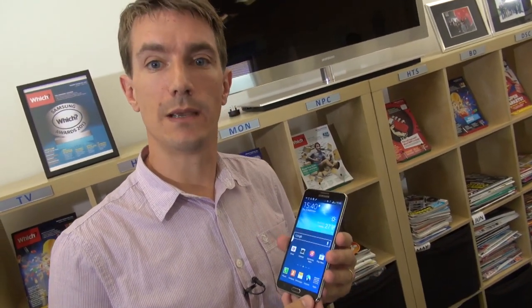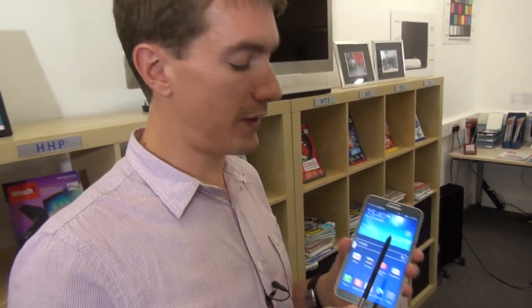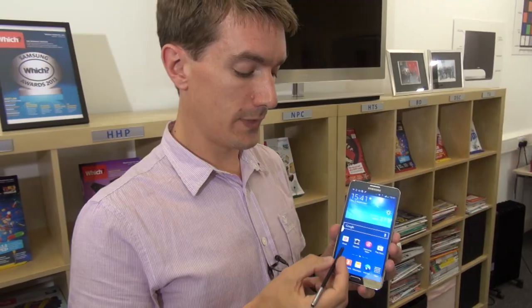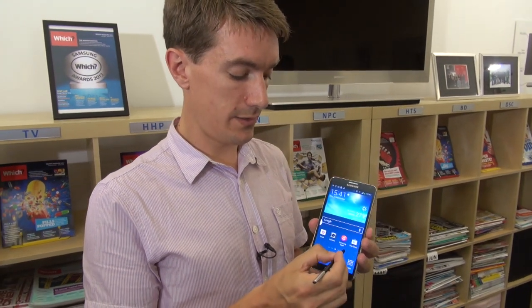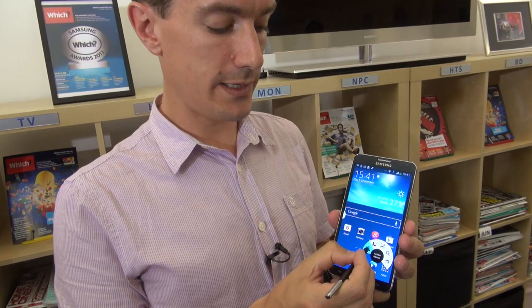Like previous versions of the Samsung Galaxy Note, the Note 3 is controlled with a stylus, or S Pen as Samsung term it. The S Pen isn't just for writing notes or controlling the phone — it's much more advanced and has much more clever features. The key new one for the Note 3 is Air Command. So you take the stylus, hover it over, press the button, and you've got quick access to these features.